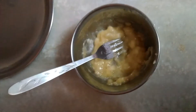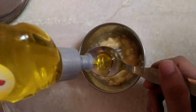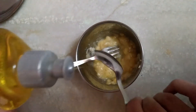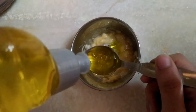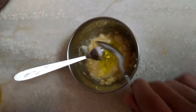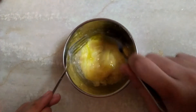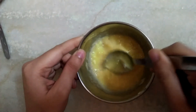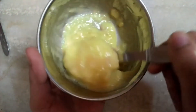Add 2 tablespoons of liquid detergent. Here I'm using Vim liquid gel, but you can also use any other liquid detergent. Now mix it well. So we have got this mixture.